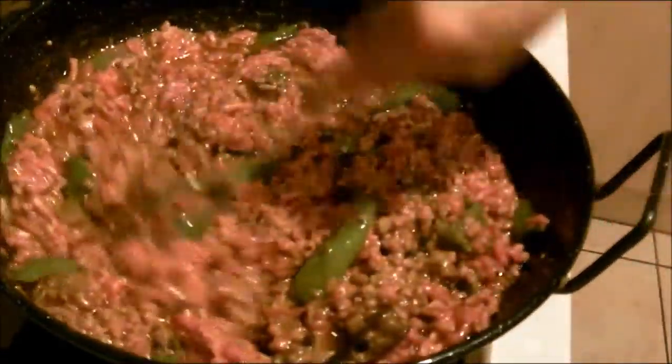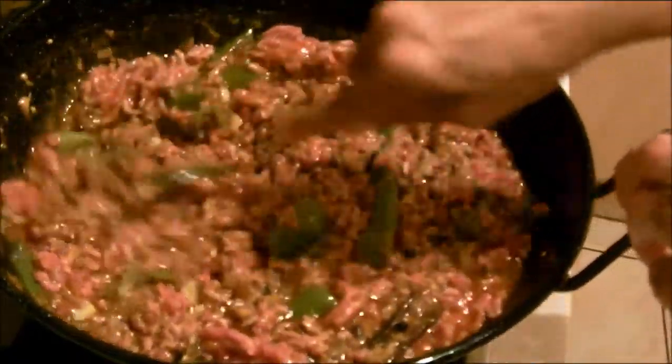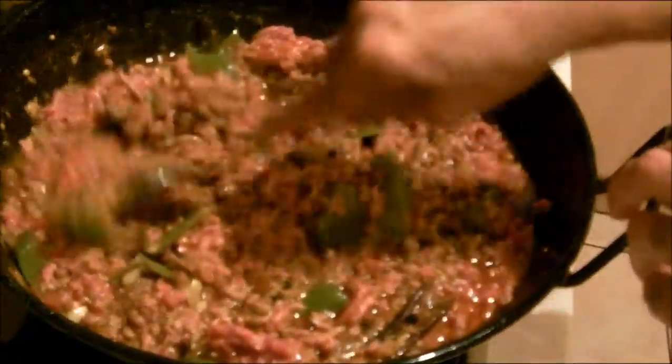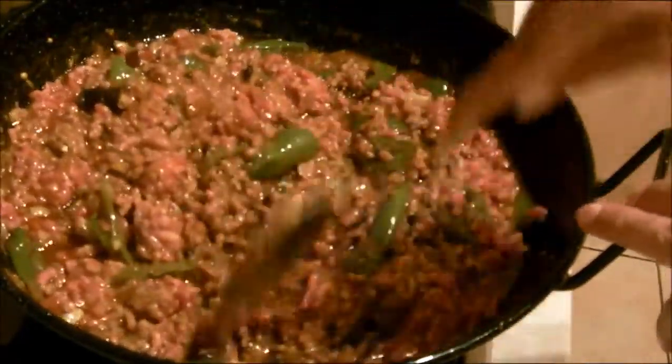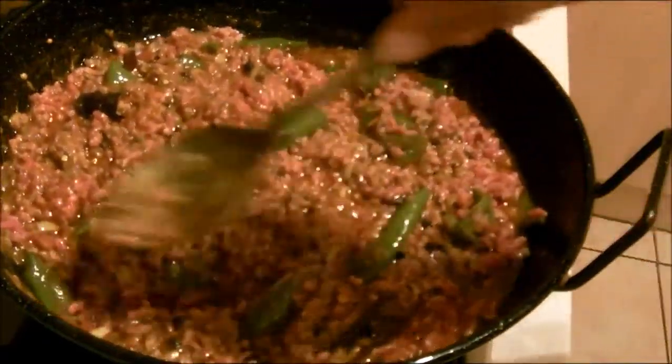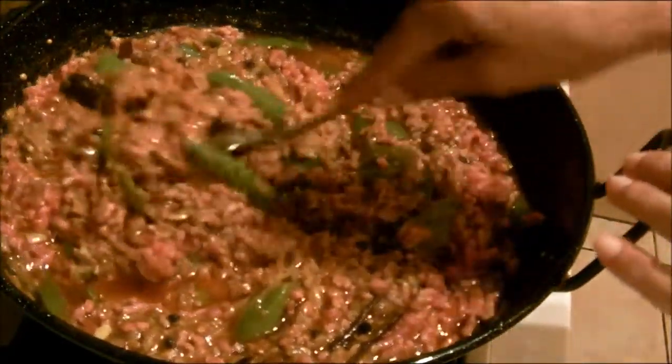So my friends, if you like mince, if you like chicken, whatever you want to cook — just enjoy cooking. I really want fresh food. There's nothing better than a fresh, fresh meal.